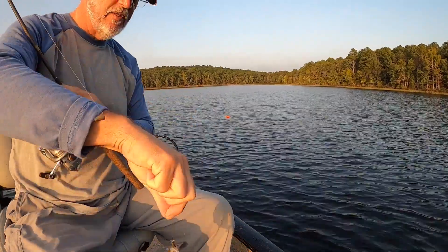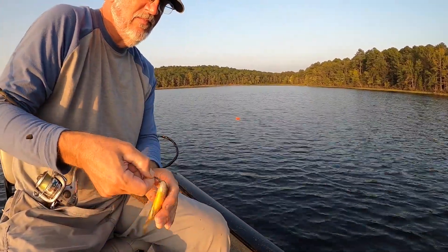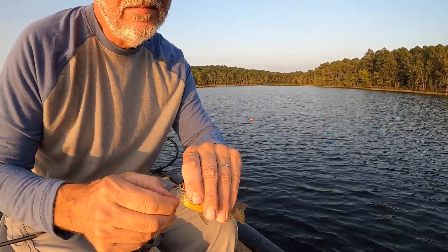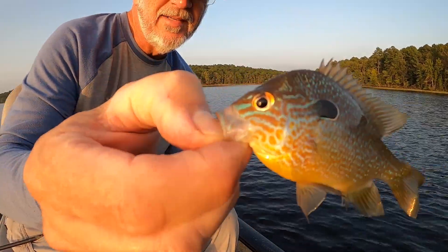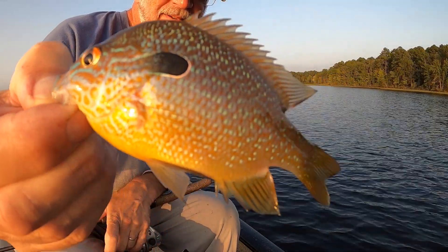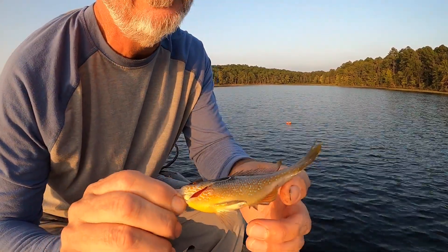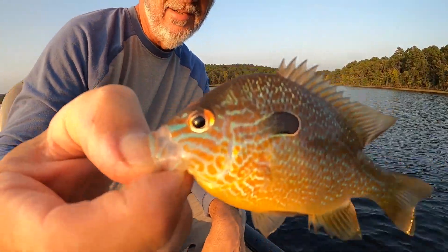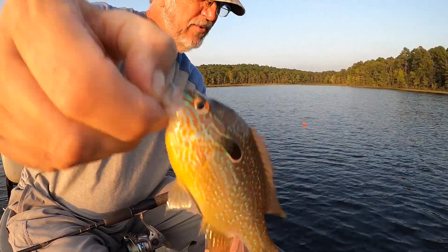Beautiful little sunfish. I don't think there's a prettier fish in freshwater or the ocean. Look at all the turquoises, and you got your oranges, your black, your white, yellow — look at that. Yes sir, it's a beautiful fish.